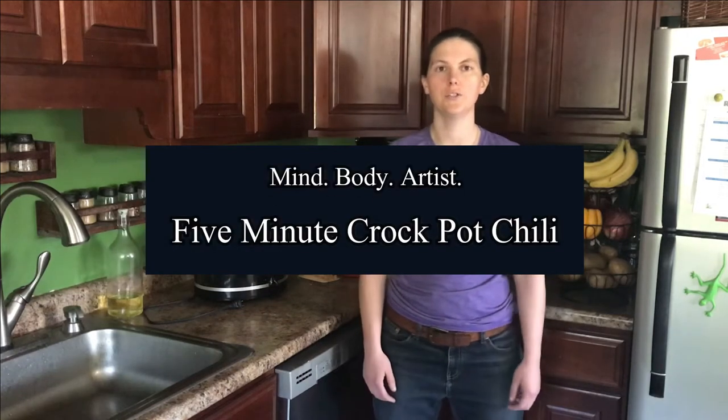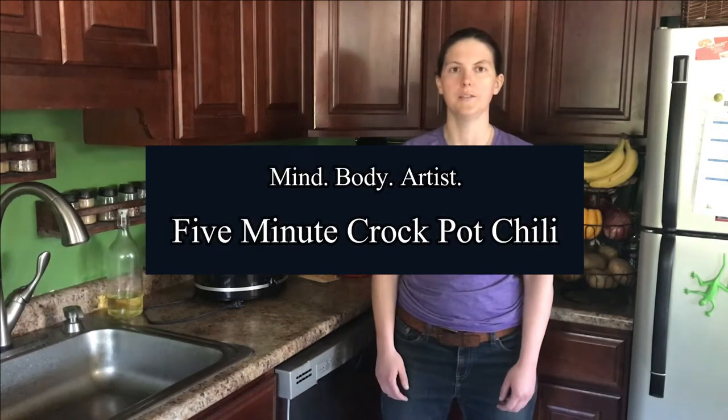Hey everyone, this is Sarah Dollinger from MyBodyArtist.com and today we're going to make 5-Minute Crock-Pot Chili. Like all of our recipes, it's fast, cheap, and healthy. This will last you about a week's worth of lunches and it's not going to win you any chili cooking competitions, but it's healthy and you can eat it for about a week to get you through some rough deadlines. So we're going to jump into a demo where we make it right now.